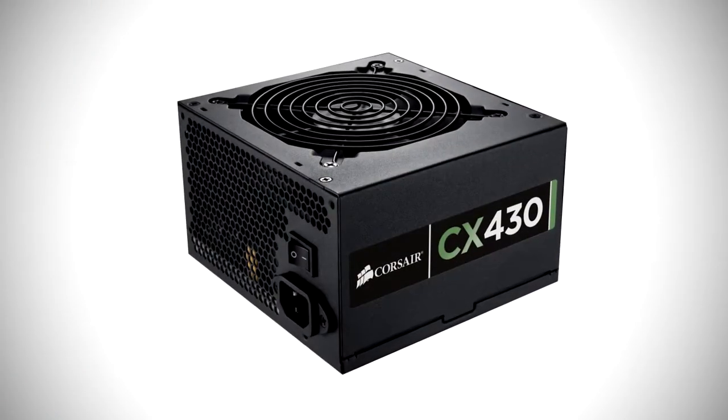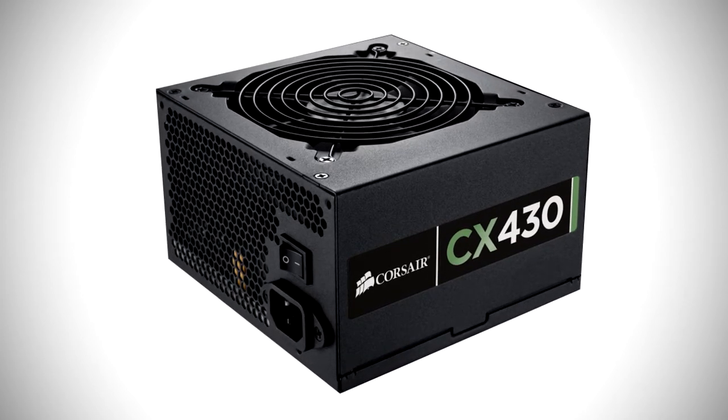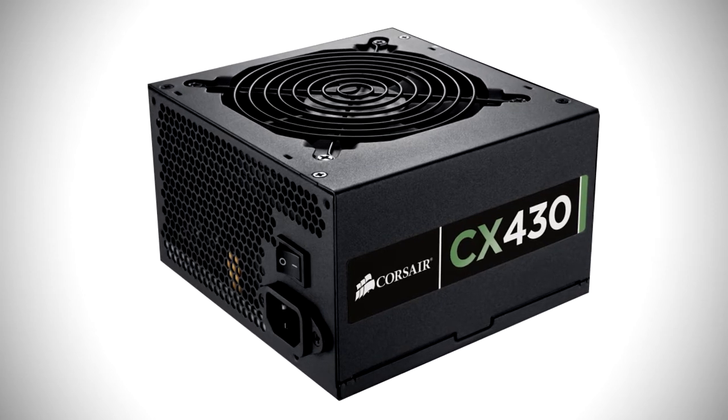Finally, we need something to power all these components. For the power supply we're going to go with the Corsair Builder Series 80 Plus Bronze 430 Watt Power Supply. 430 Watts should be perfectly fine to power all the components in our system. It's got 80 Plus Bronze power efficiency, meaning it runs at 80% efficiency at max load. This will cost you £35 including VAT. Modular power supplies cost a little bit more and this is all we really need — it's got all the connectors we'll need and due to its smaller form factor, it'll fit in our case pretty well.